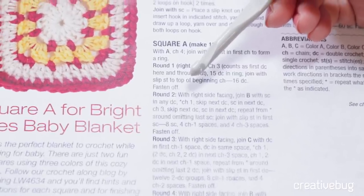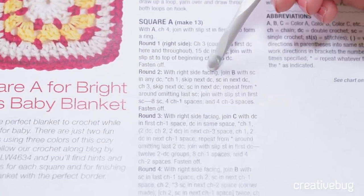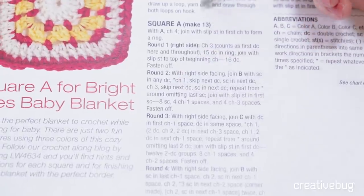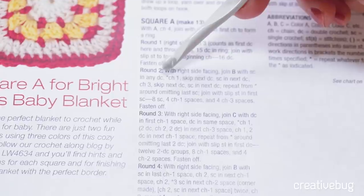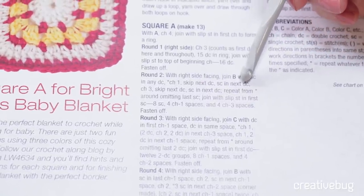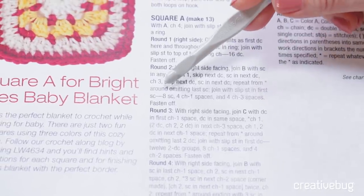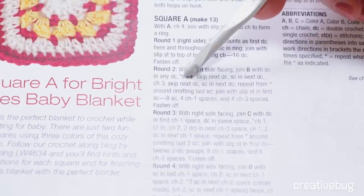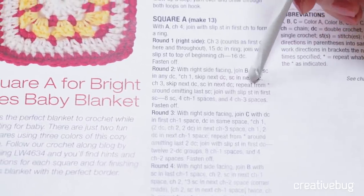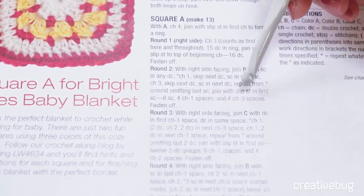Let's take a look at the round two instructions before we start crocheting. With right side facing — that means we're not going to turn it over, we're always working with the right side facing us — join B, that is the pink color, with single crochet in any double crochet. Then there's an asterisk: chain one, skip the next double crochet, single crochet in the next double crochet, chain three, skip next double crochet, single crochet in the next double crochet. Repeat from asterisk around, omitting last single crochet, then join with a slip stitch in the first single crochet.